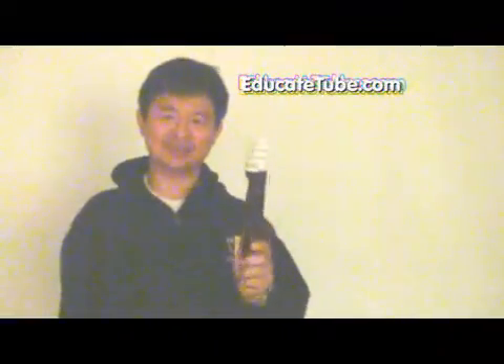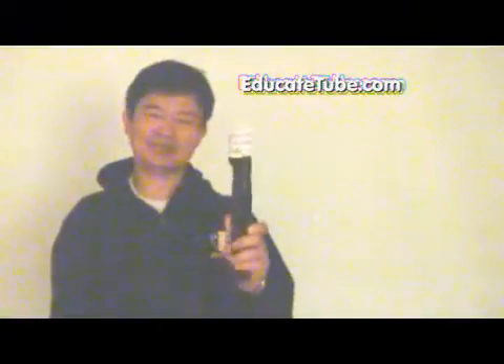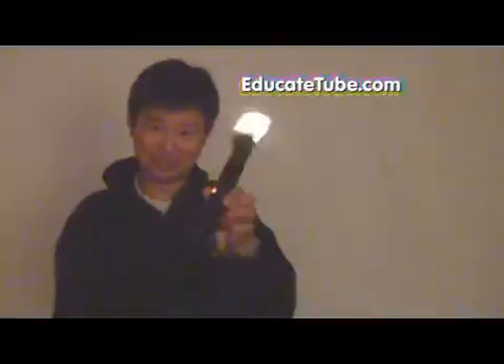Welcome back to EducateTube.com, my name is Sipski, your host. Today I'll be showing you how to convert an insect zapper into a fluorescent light bulb wand — a portable wand, like this one. Let's get started, I'll show you how to make one.